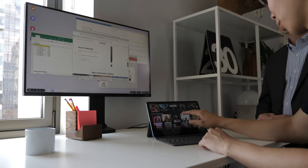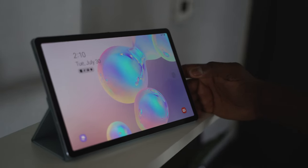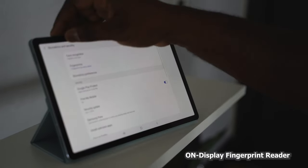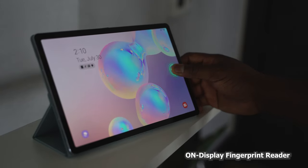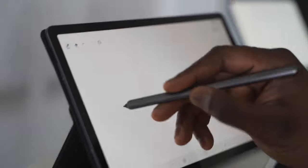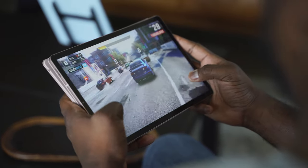In terms of battery life, the iPad Pro is looking at around 10 to 11 hours, while the Galaxy Tab S6 is stated at 15 hours of battery life. If you're looking for an Android tablet, this might be the one to pick up. It packs in all the functionality, has the latest processor, a really solid S Pen with some cool features, great gaming performance, and it's priced starting at $649.